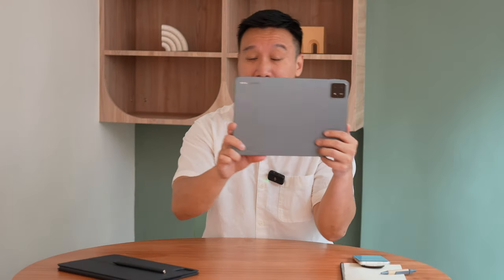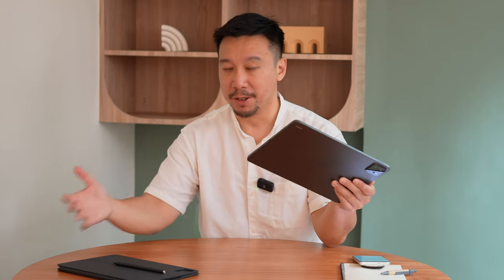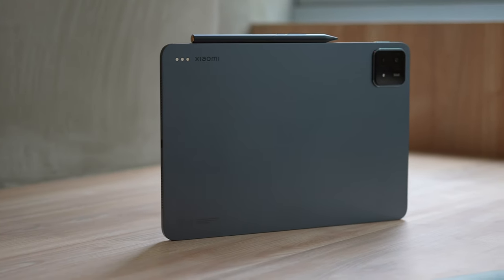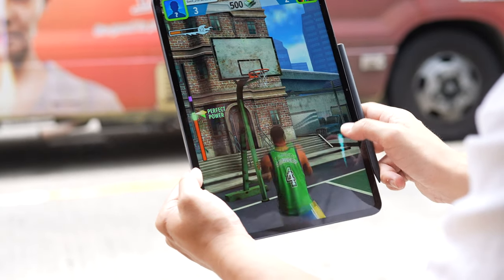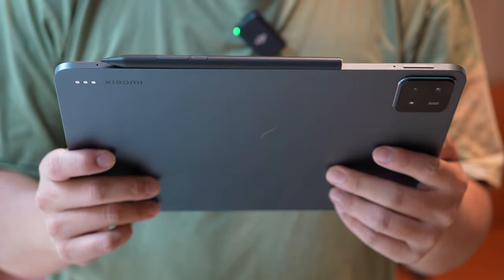Hey everybody, hope you guys are out and safe. This is the Xiaomi Pad 6s 12.4 Pro — the name is way too clunky, they really need to clean it up. But this is Xiaomi's new flagship tablet. It's going to be a little bit pricey for some parts of the world, but in Asia — in Hong Kong, China — it's quite a good deal. I think this is a really good alternative for someone who doesn't want to use an iPad or a Samsung tablet.